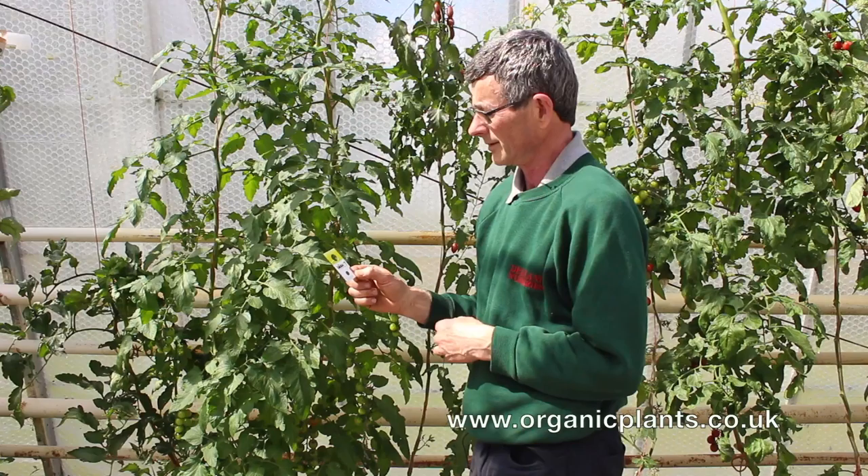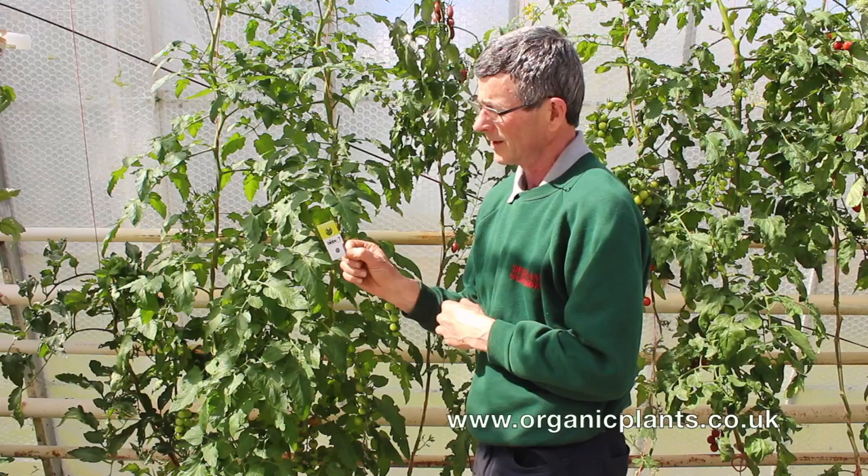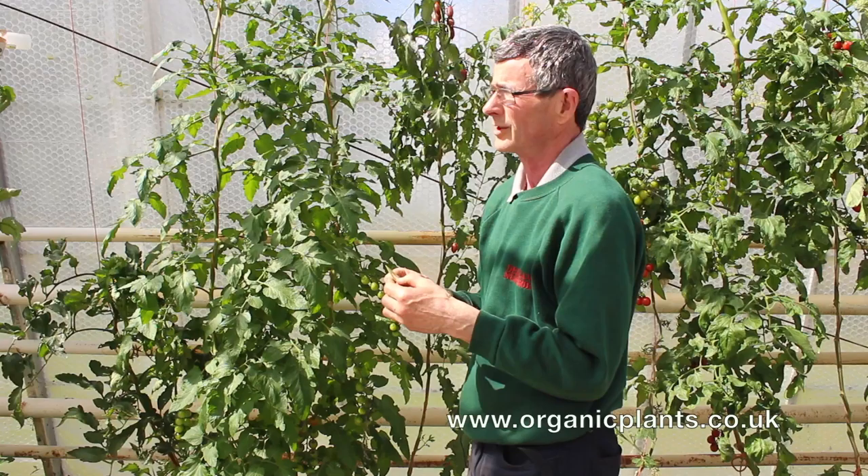This is the card with the Encarsia on it. You can see the black scales in the middle in that circle. The scales hatch out into parasites that look for the whitefly scales and infect them.